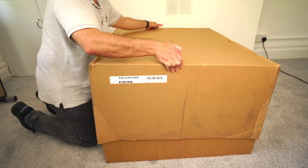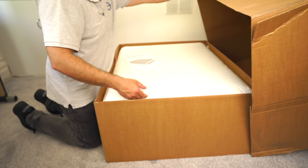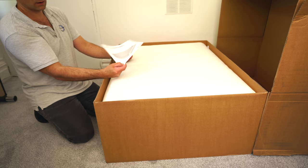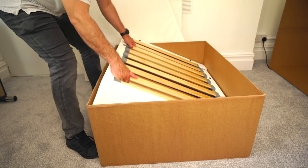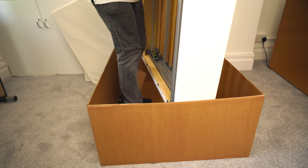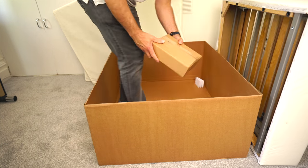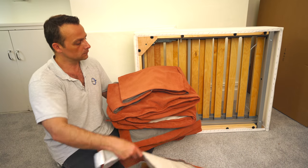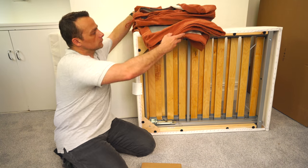You get one big box with this IKEA Valentuna sofa bed module. In the box you'll find the manual instructions — which you won't need if you follow this video — two pillows, one big box combining all the extending parts and the main frame, one box with the screws and legs, and covering fabrics which come in a separate bag. I just have it open here already.